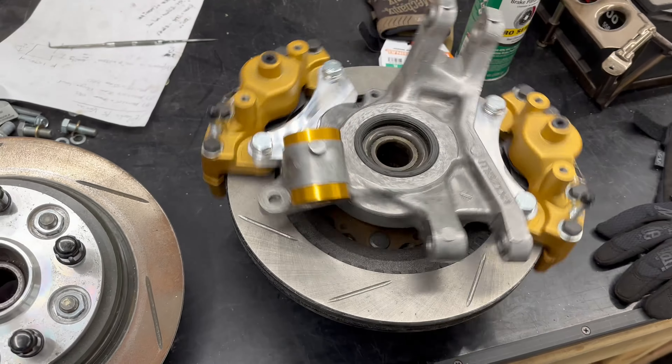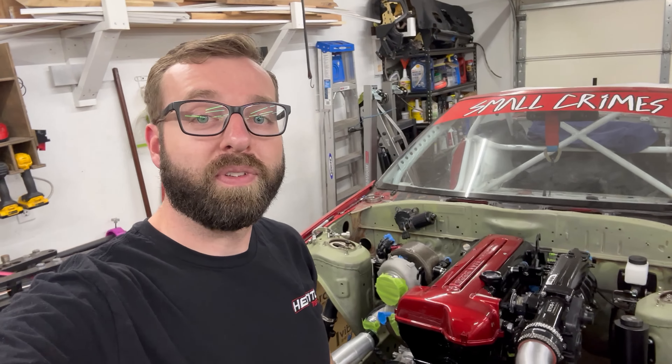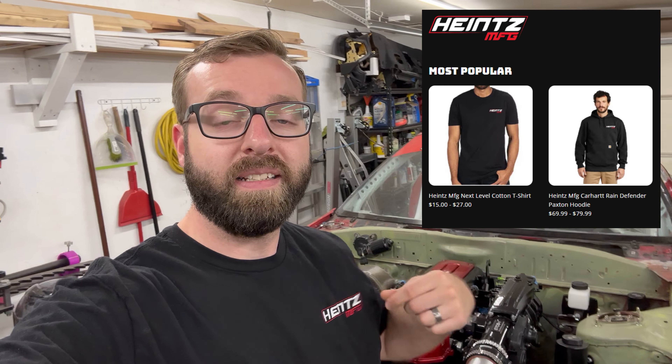I want to do a little install video showing how that's done and how you get this perfect-looking setup for your FC. All right, that's going to do it for this video. If you noticed, got new tees — these embroidered shirts are in the link in the description below. Thanks for following along, we'll see you next time.